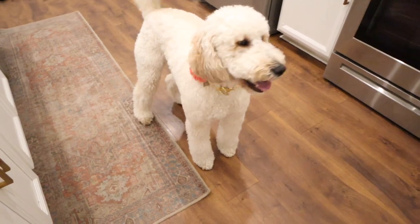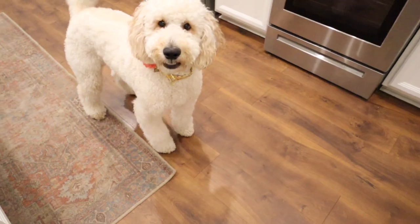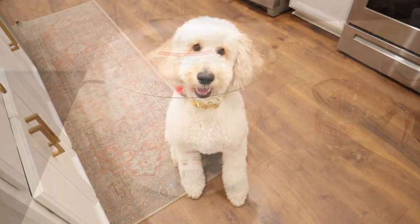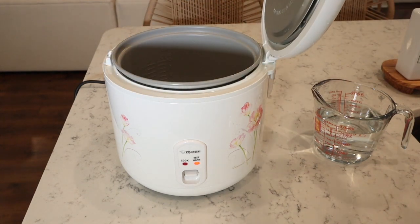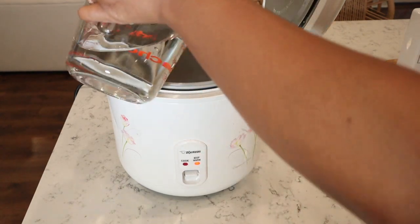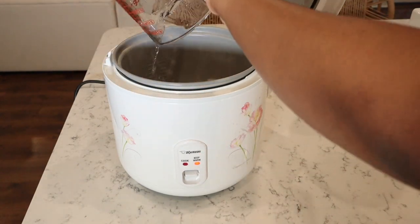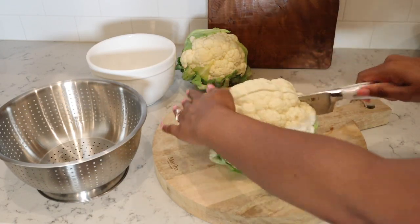Are you guys ready to make some homemade dog food? The dogs are ready and excited! The first thing I like to start with is prepping all of my ingredients. We're going to cook up the rice first because that's going to take the longest, then get the veggies chopped up. This is a little bit of a time-consuming process, so definitely consider buying frozen vegetables so you don't have to do any prep work.